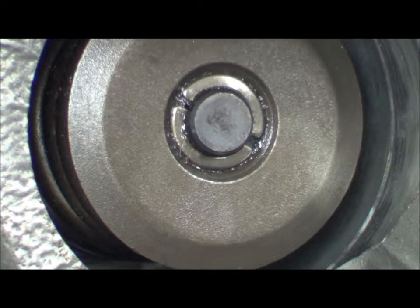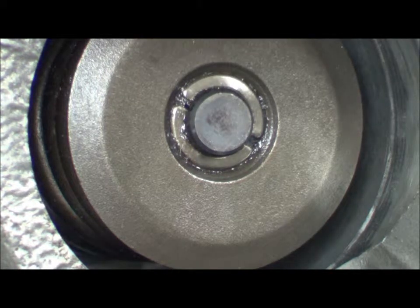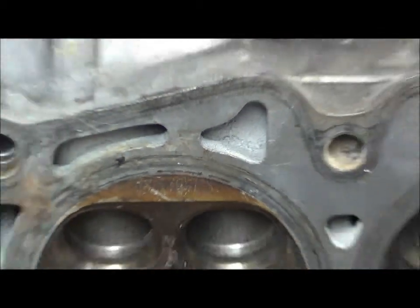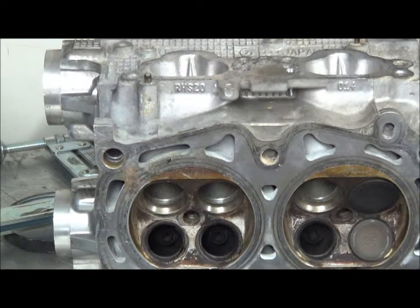There will be some more videos coming up on cams, tappets, measuring tappets, shims, seats, different kinds of umbrella seals and oil splash seals. Then we'll move on to combustion chambers at some point — the different types: pent roof, bathtub, flatheads, etc. Watch the other videos, and any comments or questions, stick them below. I'll see you in a bit.